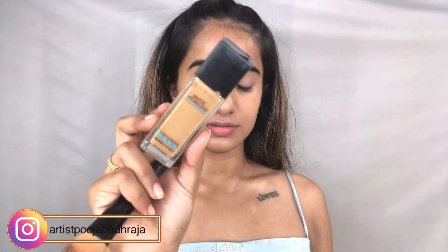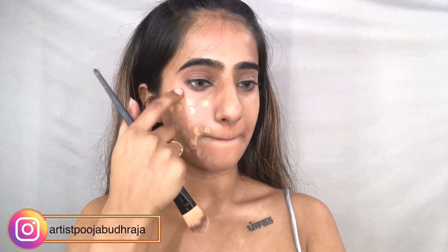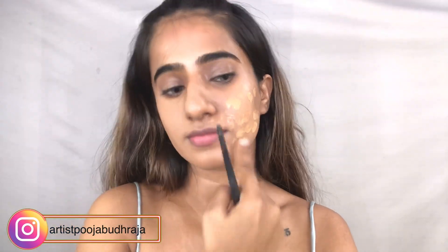Now that we've concealed the entire area, I'm going to use very little foundation from Maybelline, tapping small dots all over my face, then using the same foundation brush to blend it evenly. Can you see how beautiful the skin looks after one sheer layer of foundation? We're going to complete the entire face the same way.